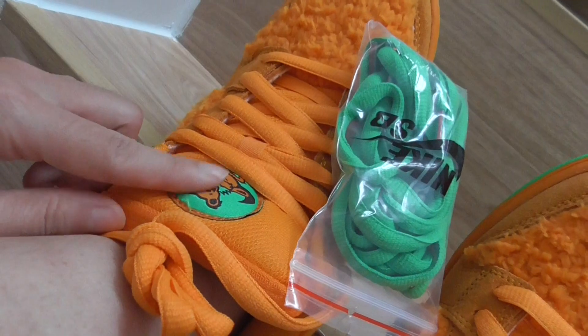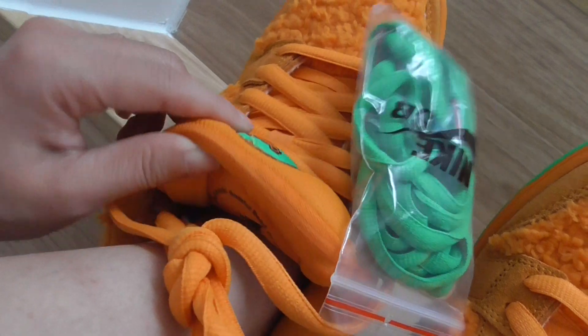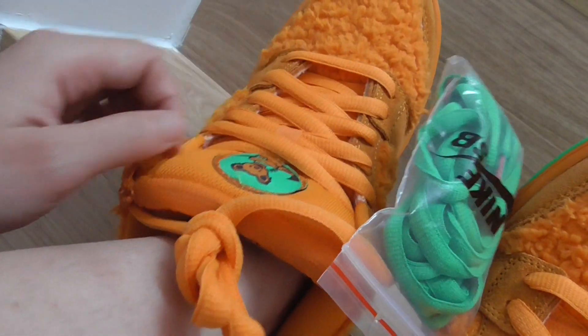Yeah, and this is the Grateful Dead Bears colorway. They have five colors: pink, blue, green, orange, and yellow. You can choose whichever color you prefer.